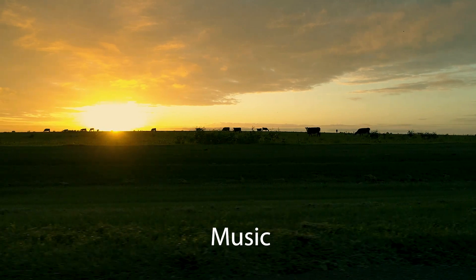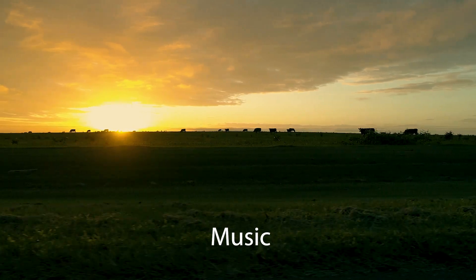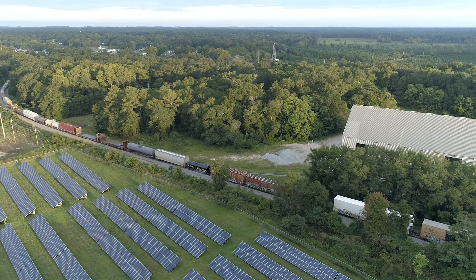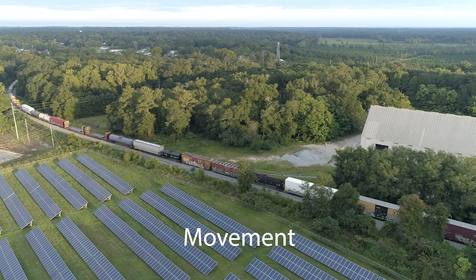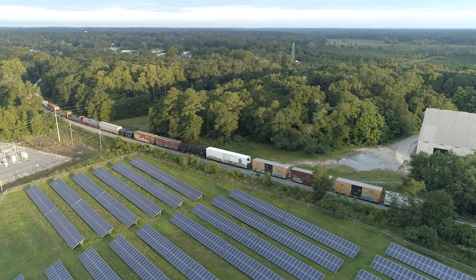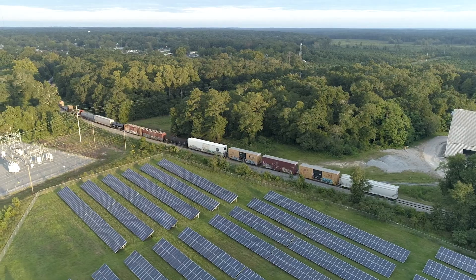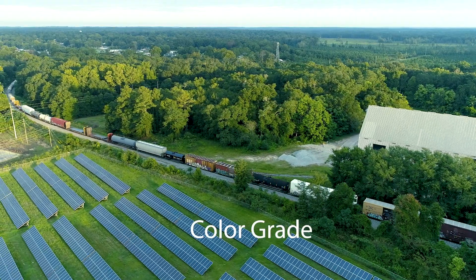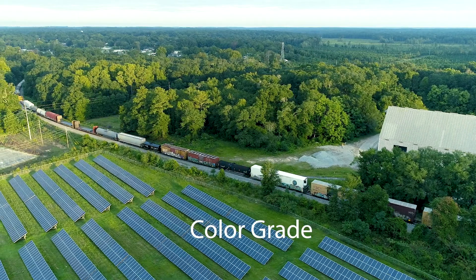And then last, music — if you want to throw a track on there just to kind of tie it all together. Same exact steps here with this train. The drone just flying laterally a little bit higher up to show a little bit more of a scale. Next will be color grade.